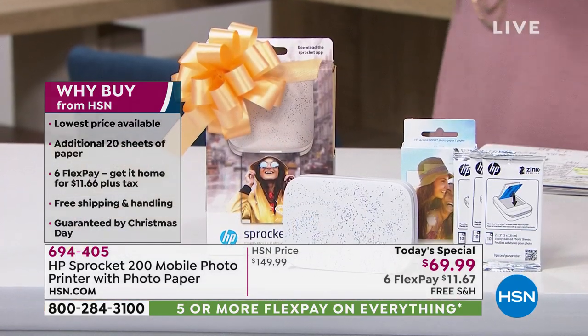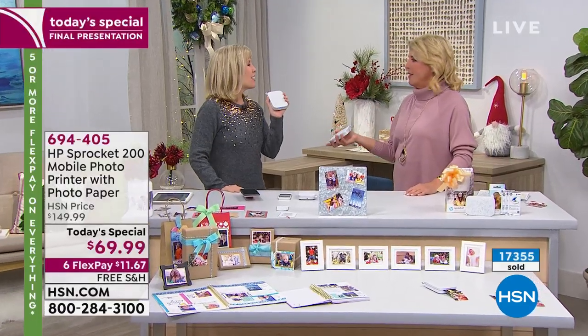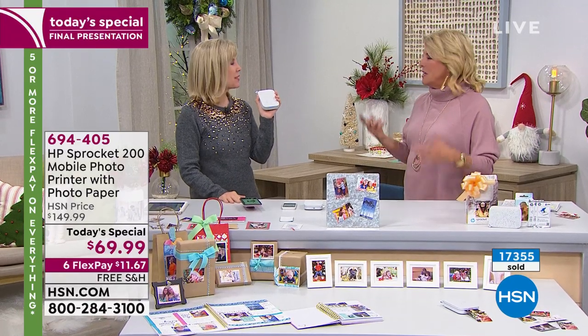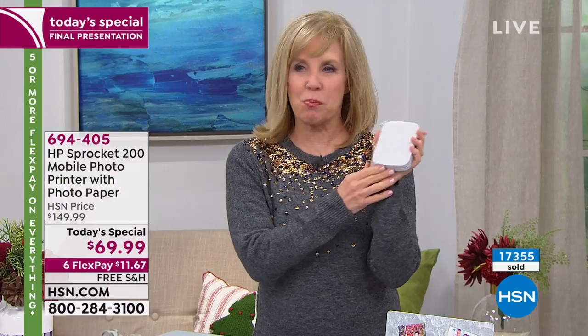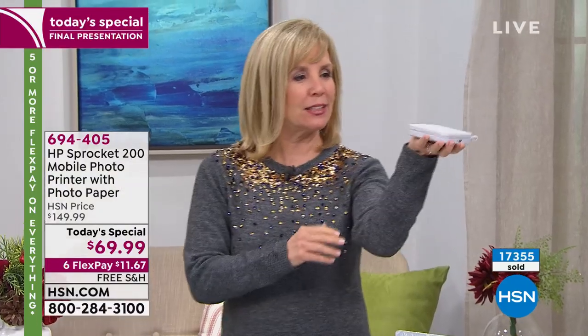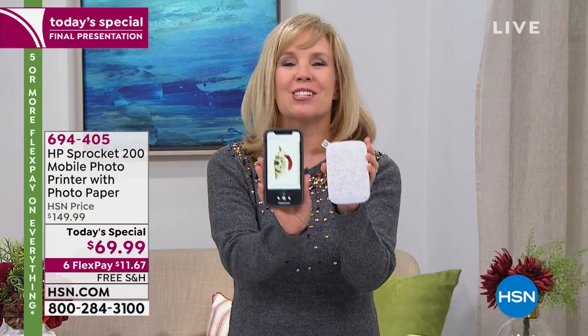Julie Truster joins me to tell us why the Sprocket is such a huge hit. It's so much fun — she's loved it forever, still has her original one and it's still printing great. They call it 'Sprocket in your pocket' because it's only six ounces.